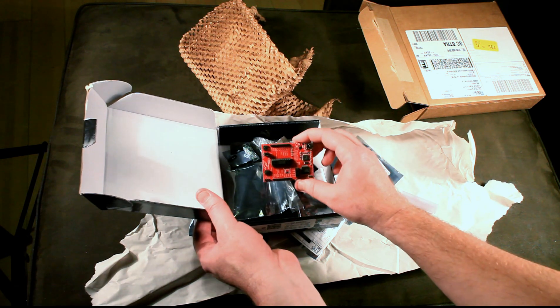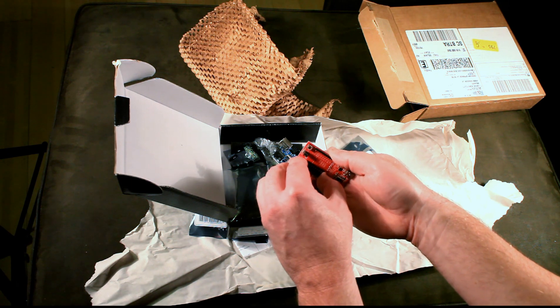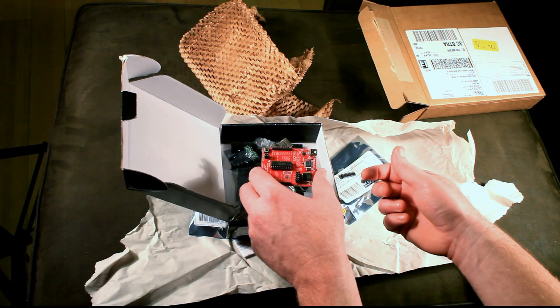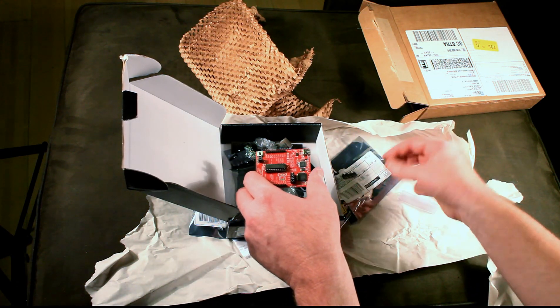This is the Launchpad development board, and to program these processors, you can just pop the existing chip out, pop one of these in, plug it into your computer, program it up, and take it out again. And you've got a programmed microprocessor.